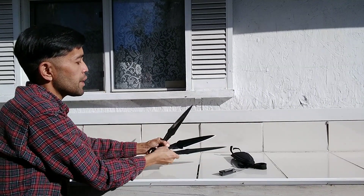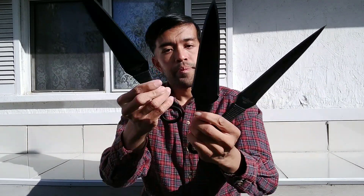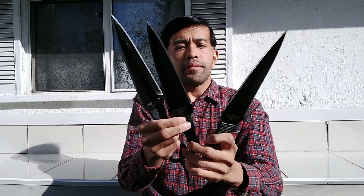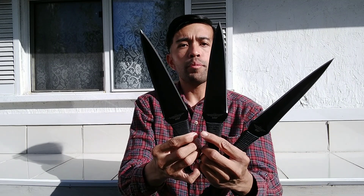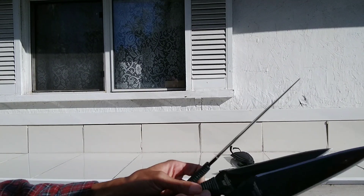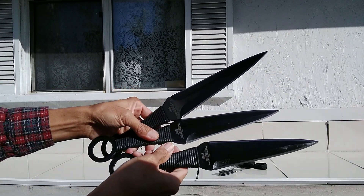Here it is — all three. It's kind of oily and greasy but I'll clean it up. Here's what I got — my first purchase on BudK in almost three years. My first time getting this. I'm really excited — these things are huge. This is about 12 inches overall length, so it's as big as my K-Bar. Here it is: all three kunais from the Expendables.